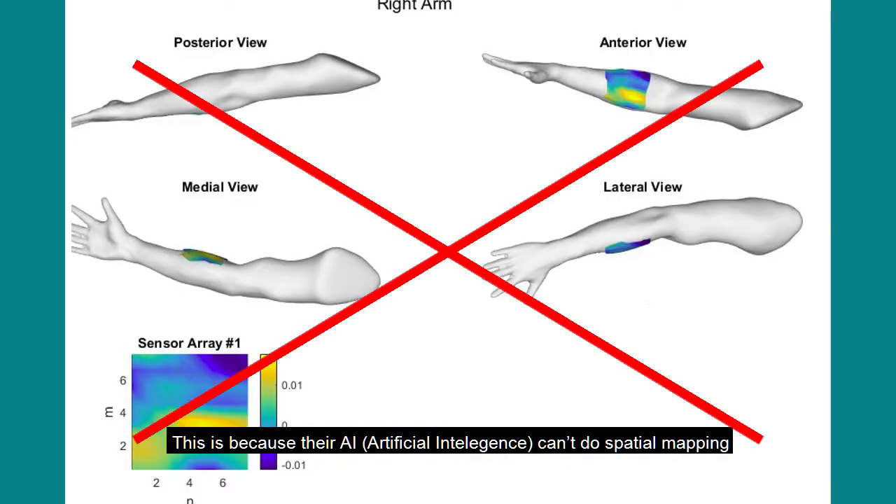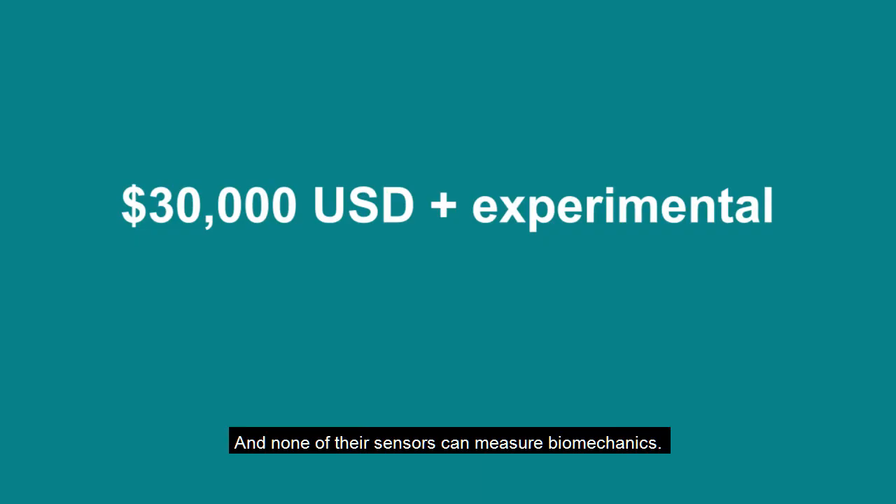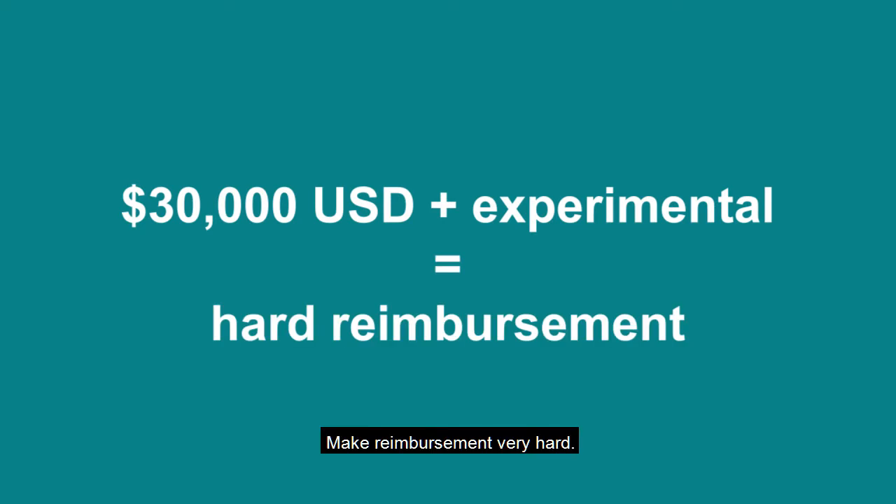This is because their AI can't do spatial mapping, and none of their sensors can measure biomechanics. Their high price point of $30,000 MSRP and experimental status make reimbursement very hard.